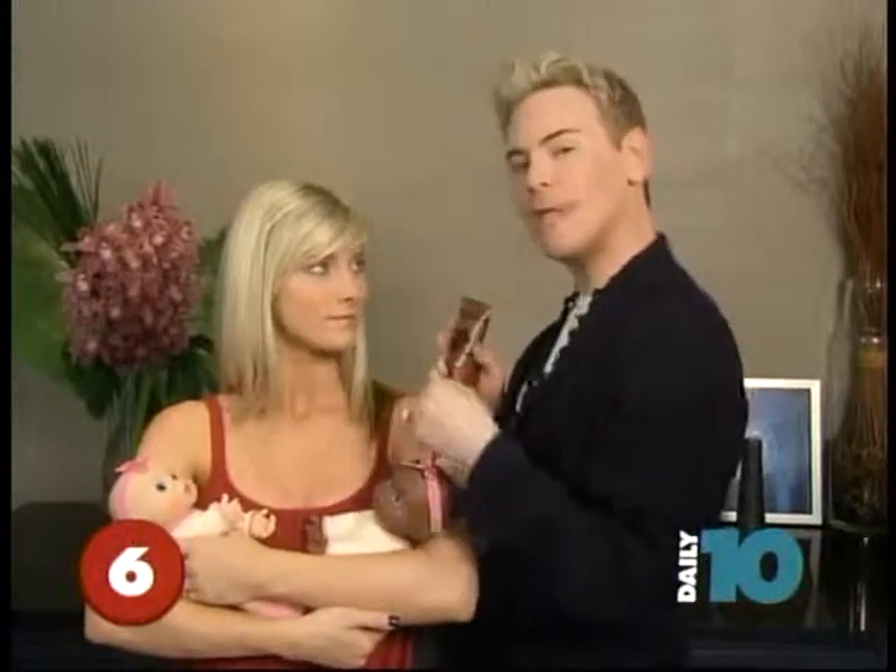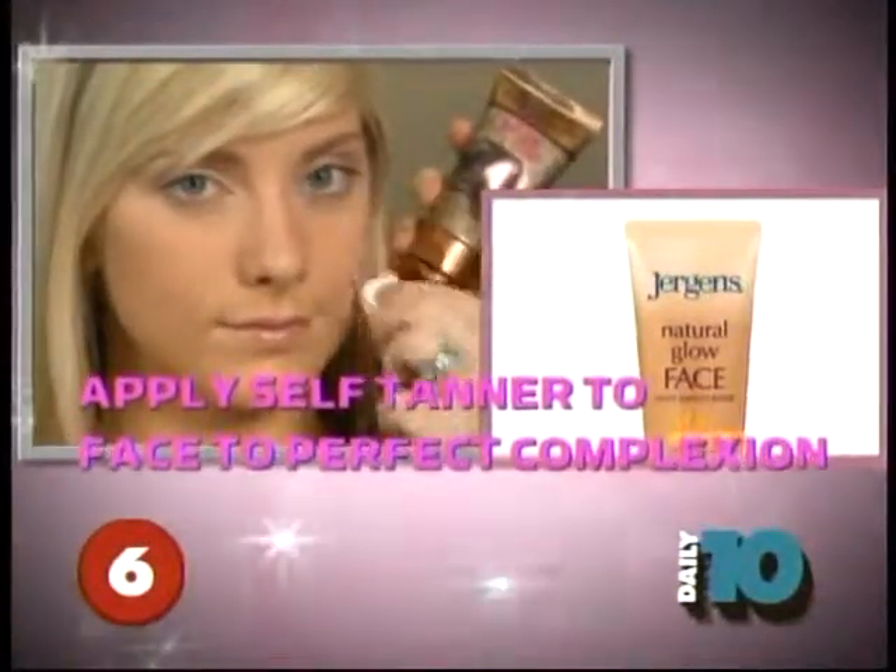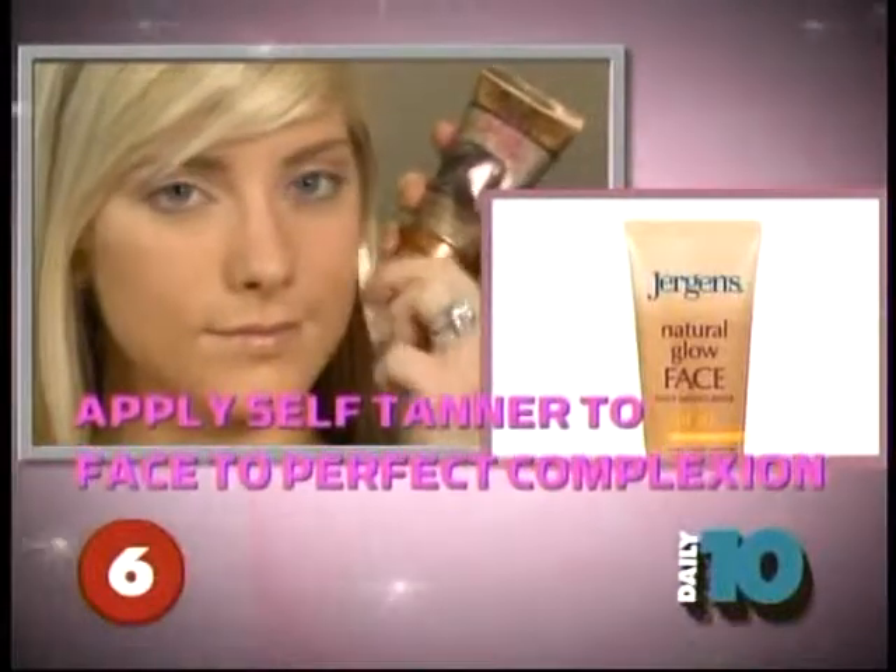First thing we're going to do is perfect her complexion, and the easiest way to do that is by using a self-tanner for the face. We're going to apply this great oil-free self-tanner all over her face — it has an instant bronzing effect. Not only is it going to give you great coverage and mask those imperfections, it's also going to give you a great healthy glow. And you can do it the night before — hello, time saver.